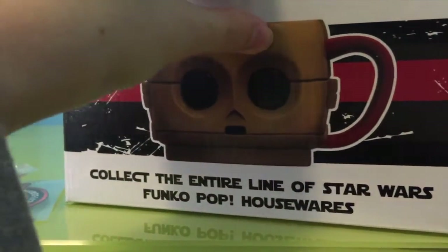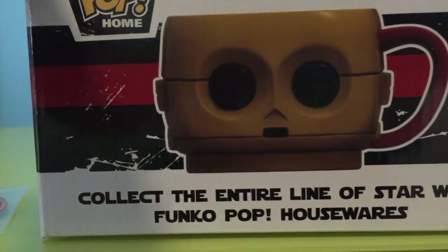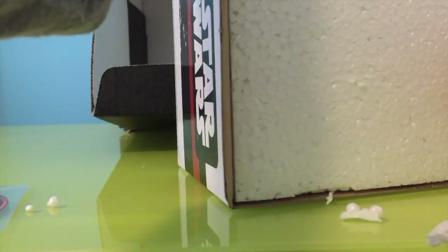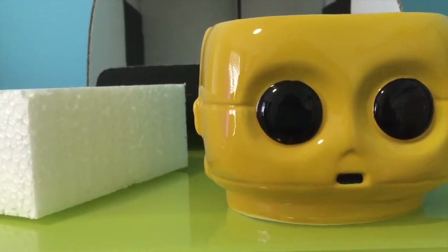We're gonna take this out. First thing we see is styrofoam. Sorry, the camera just fell! Getting the styrofoam off — it's falling everywhere. This isn't good. Okay, we're going to go this way — oh, it's like peekaboo! And we unveil the mug. Oh, it's so cool!